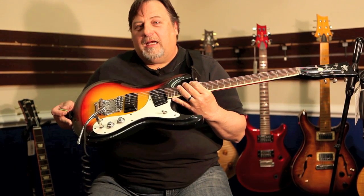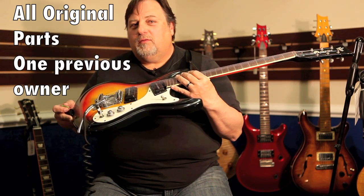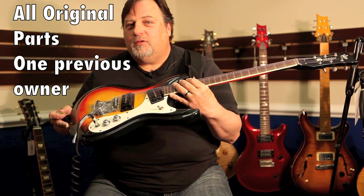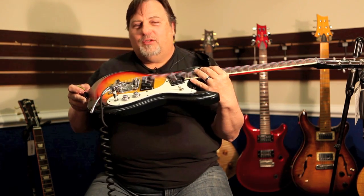Hey people, look what I got — 1966, all original Moe's Wright Ventures model. That's right, original — all original Moe's Wright Ventures model with the trim.